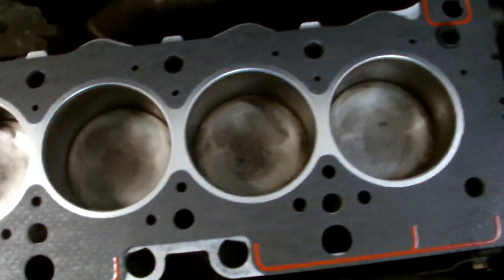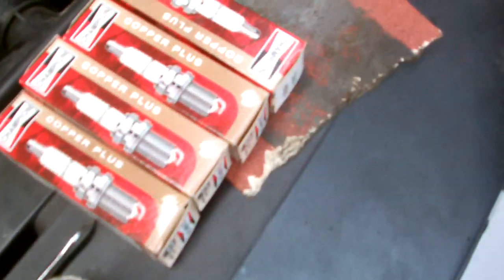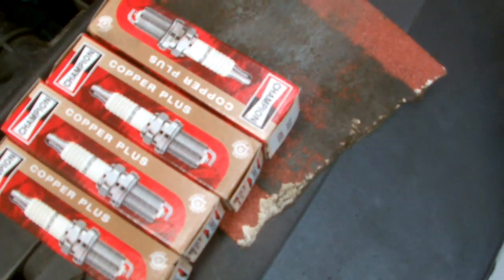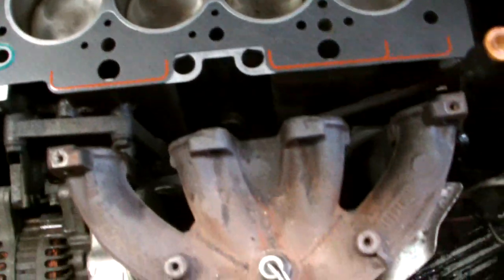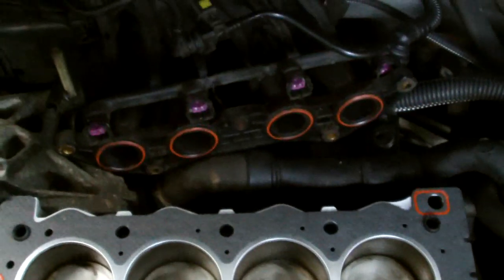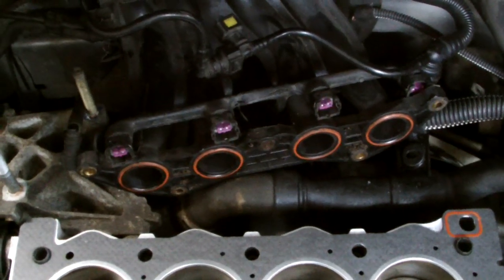There you have it, that's our gasket installed. Our next step now is to put the spark plugs into the cylinder head, then we'll put the cylinder head back onto the block. And that's the next step on our Peugeot 307 spark plug repair.